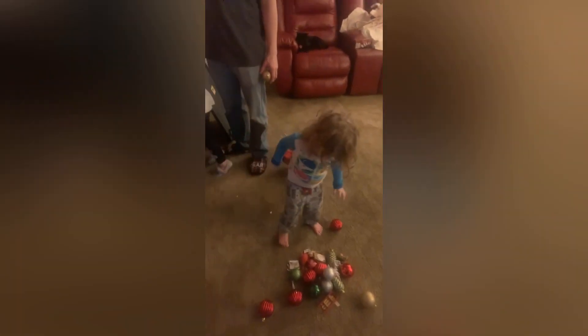No, don't dump the bag! Hey, you need to pick that up. Come on. That's not nice. It's her first time putting ornaments on the tree.